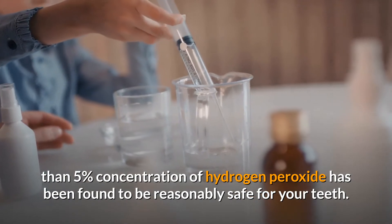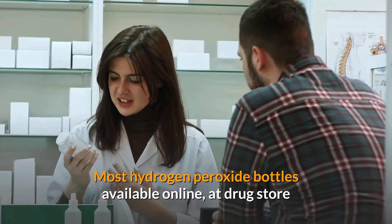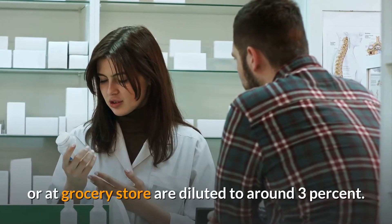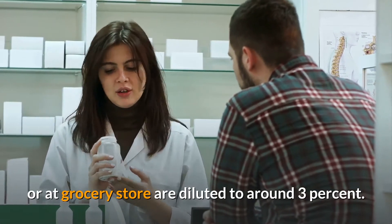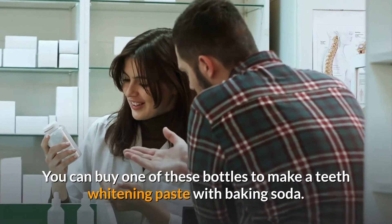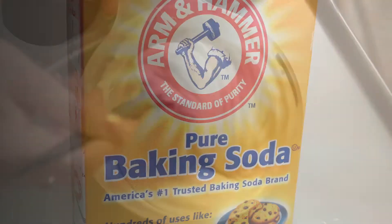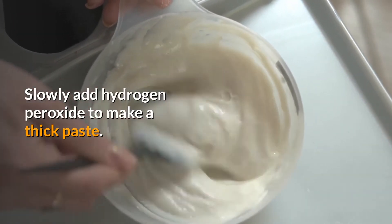Most hydrogen peroxide bottles available online, at a drugstore, or at a grocery store are diluted to around three percent. You can buy one of these bottles to make a teeth whitening paste with baking soda. Take a teaspoon of baking soda in a plate and slowly add hydrogen peroxide to make a thick paste.